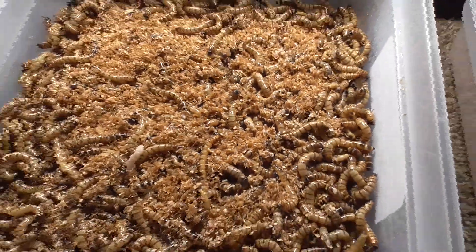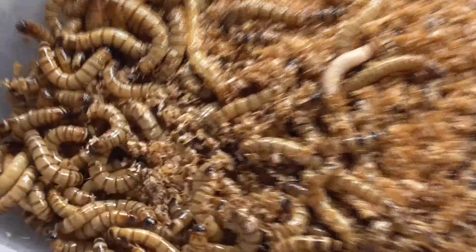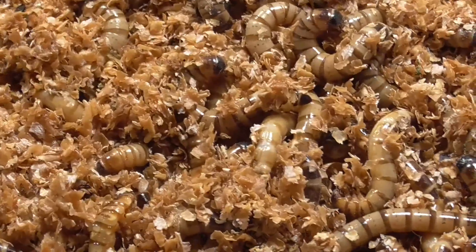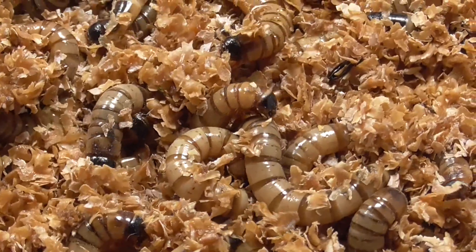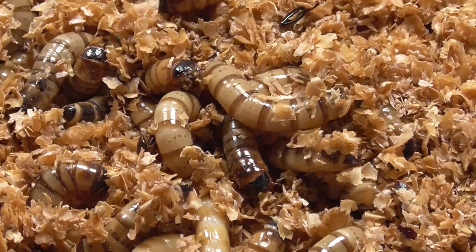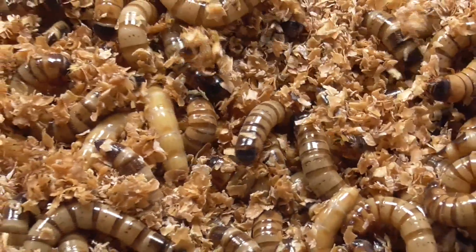Keep repeating this step until grain mites stop appearing within two days of misting. Once you achieve this, we can move on to the very last step. I highly suggest testing whether or not they are gone — you can be pretty confident they are once they stop appearing, but part of why I had them for around a year was because I botched my efforts by not doing a test run to be absolutely positive they were gone. So set up a small bin about the size of a butter tub, the same way we made our quarantine bins in the first step. Put some fresh substrate in the container, add superworms, and take a few pinches of frass from the treated bin and add it to the container.